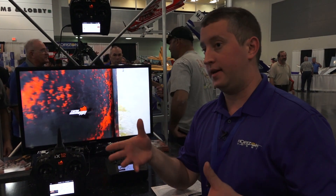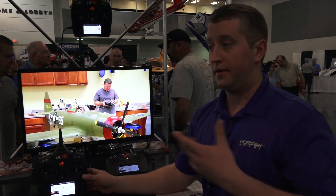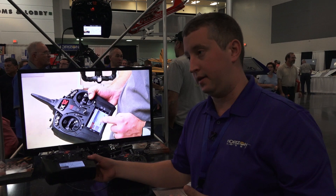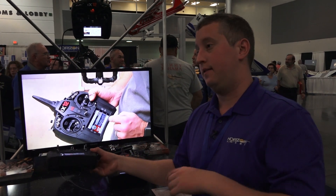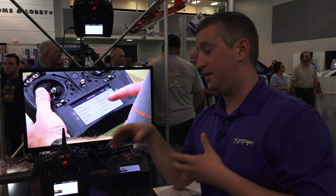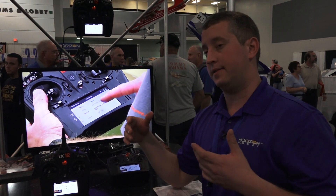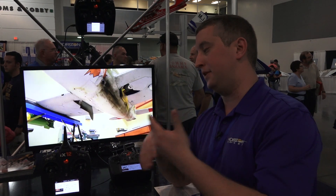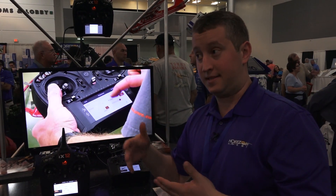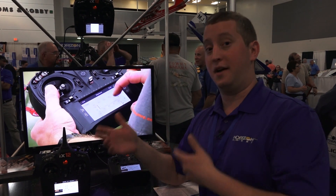One of the features we're working on already is the accelerometer. So like your phone, this radio has accelerometers, and we can add that to a channel. So if you have a jet and you want brakes, you tilt the radio up and the brakes come on — that sort of stuff. Right now that's not active, but these will start shipping at the end of this month and we're always going to be building new features into it. That really changes the game where it's not just a single release and the radio is done — it's new stuff all the time.